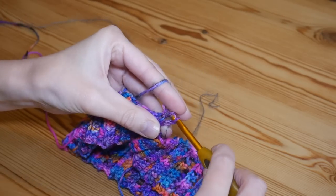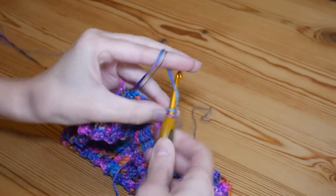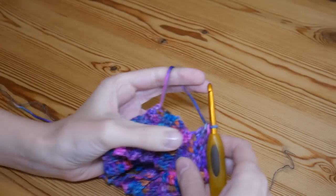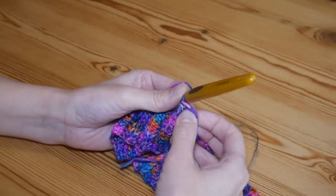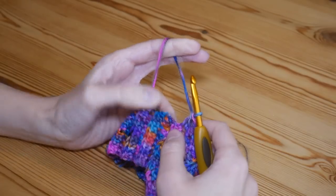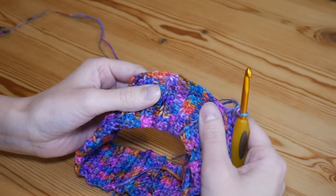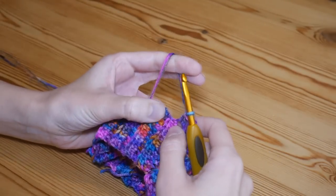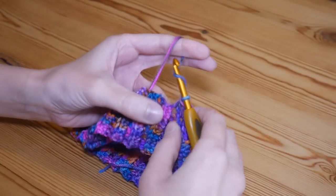I'm going to insert into the first space and complete my first treble, then into the next space along I'll do another treble. You want to work all of your treble stitches all the way around and make sure you're doing them in multiples of two — count as you go around. Pop your stitch marker into the top of the first treble that you did, not the chain two. If you're doing too many stitches the band will bow outwards; too few and it will gather up. I tend to do one stitch into each row of the half treble, which works well for my tension.